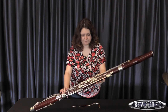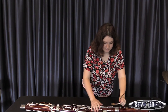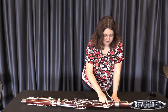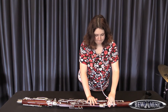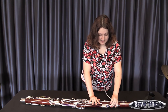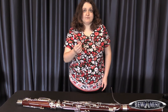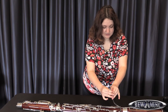Finally, we will put on the bocal. The bocal goes securely here at the top, and this area right here needs to meet with this pad — that is a tone hole that will meet to create a middle F sound when you press down your whisper key on the back of the instrument. Finally, you put your reed at the end of the bocal and you have a constructed bassoon.